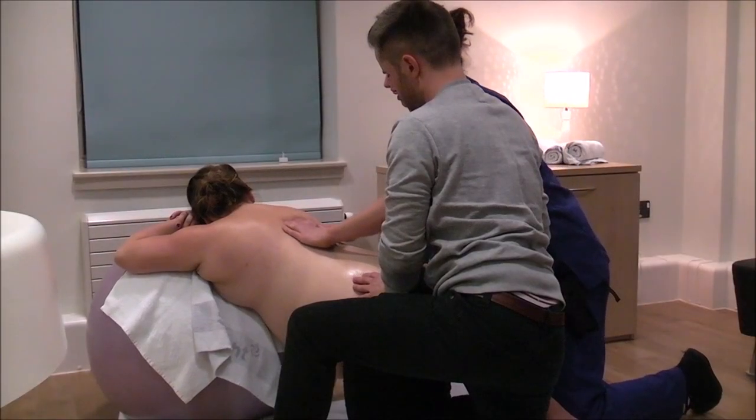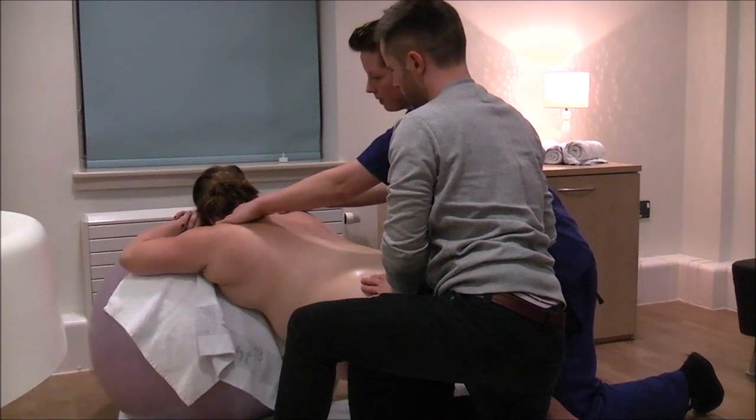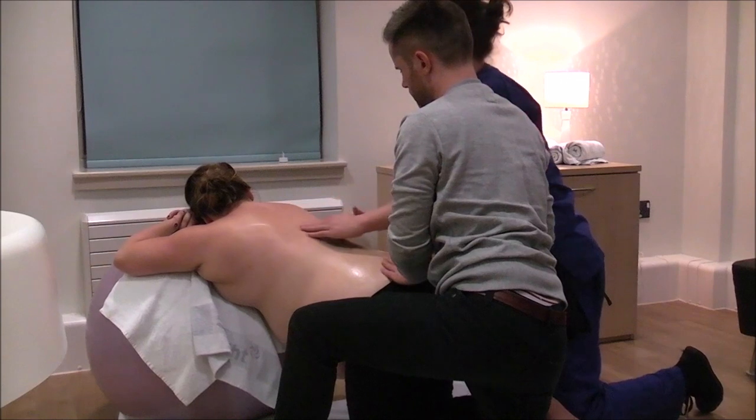Keep repeating effleurage strokes in between to bring all the massage strokes together, and use deeper kneading movements to provide relief from general tension and anxiety, especially between contractions.